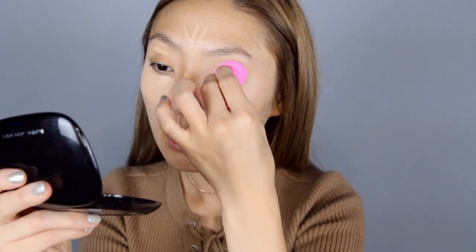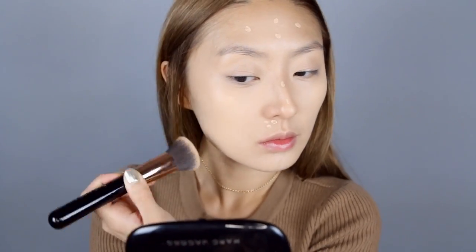Now using my remarkable foundation, I'm going to dot this foundation on the areas that I want more coverage and blend that out with a kabuki brush. This foundation is really full coverage so a little bit goes a long way. I went ahead and did my brows off camera just because you've seen me do that so many times before.